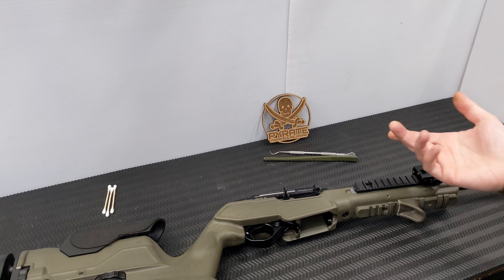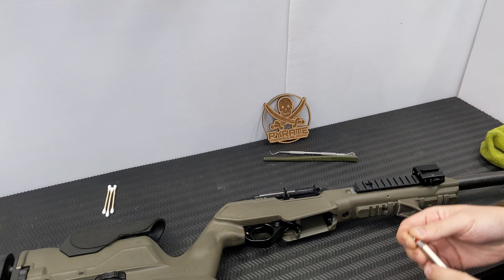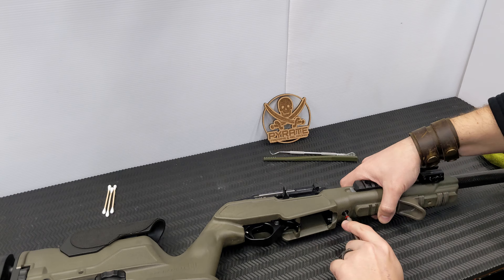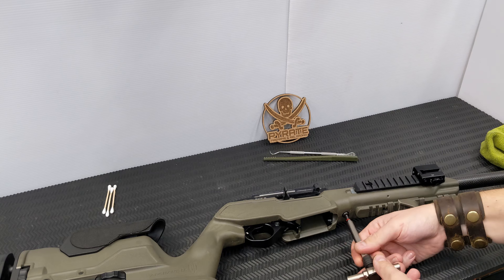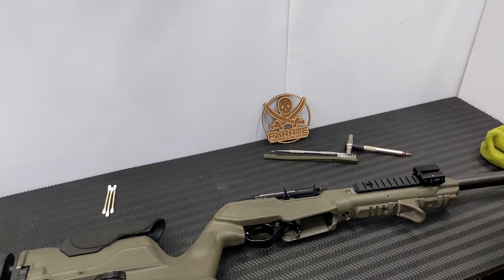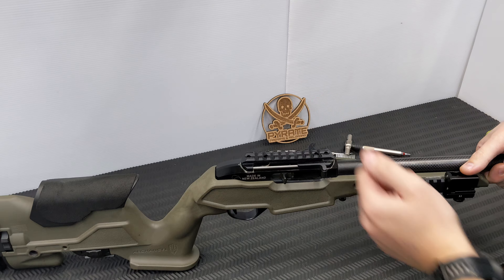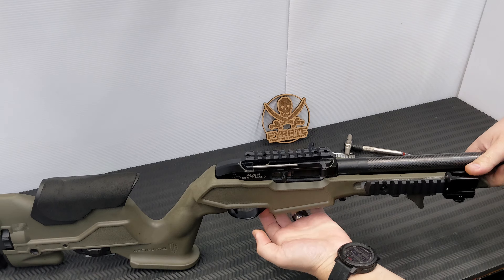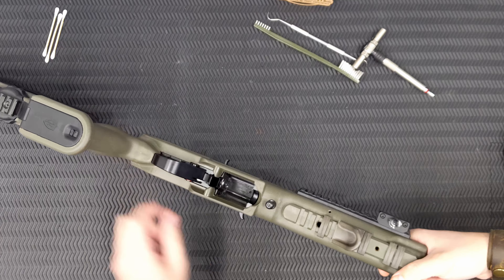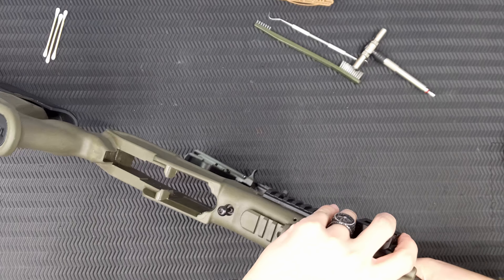If you're using a factory stock or one of the commonly available ones — this is an Archangel — you need a 5/32 hex head. I've got my trusty Fix-It Sticks. Back that screw out; in this particular stock it stays captivated. Place the thumb here with your hand around the barrel as close to the receiver as you can and sort of hinge it at the front. You must have the safety directly in the middle for it to clear the sides of the stock, and once you do, it just pivots out like that.